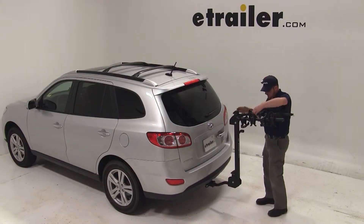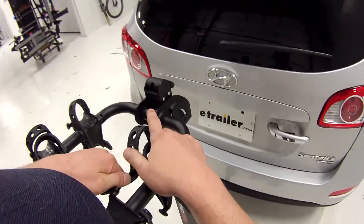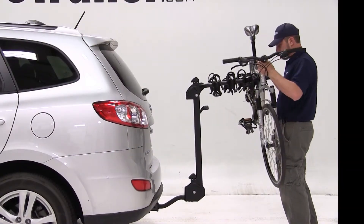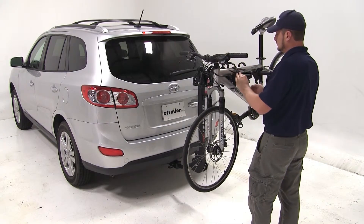We can now pull the hitch switch at the top of the bike rack mast and bring out our dual arms, where we can undo the straps exposing our cradles. We'll then place the bike into the cradles and bring the straps around securing it to the bike rack.